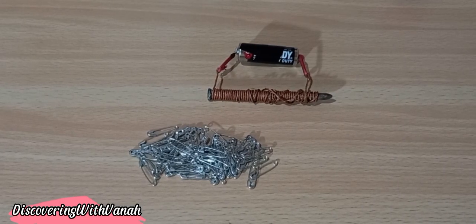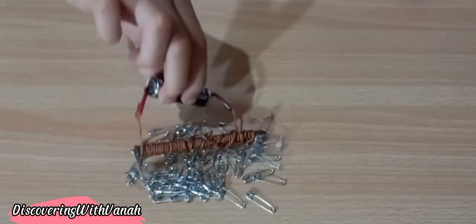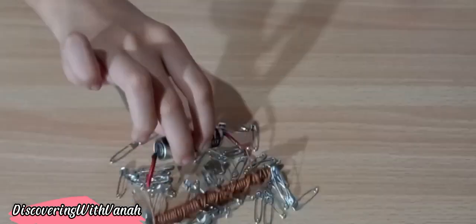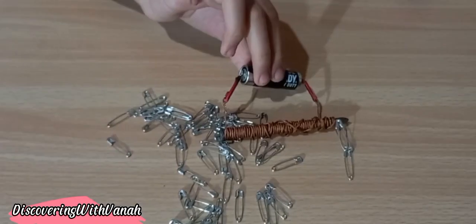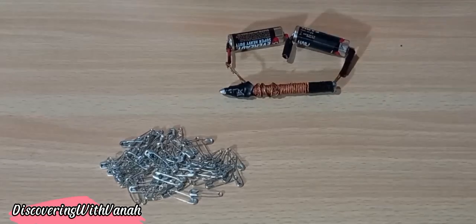We are going to attach one battery to it. We will be testing our electromagnet with only one battery — it works! Next, we are going to test our electromagnet with two batteries. We used electric tape to make sure that the ends are connected to each other.